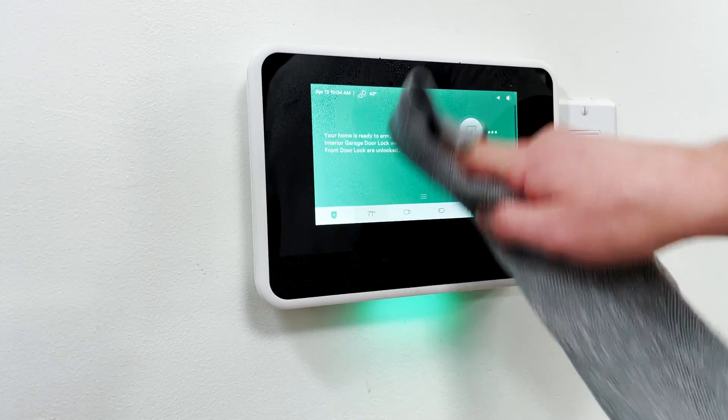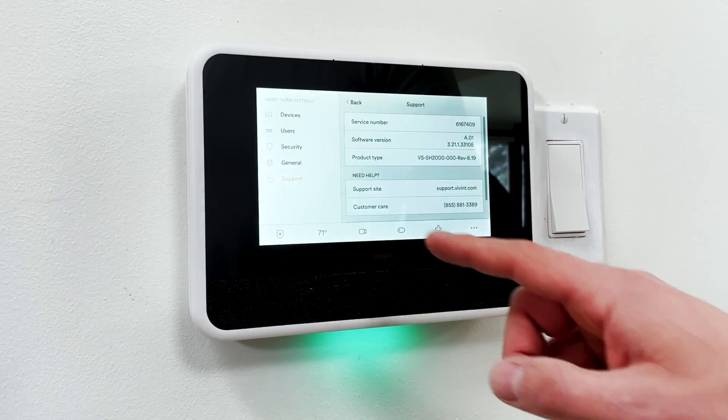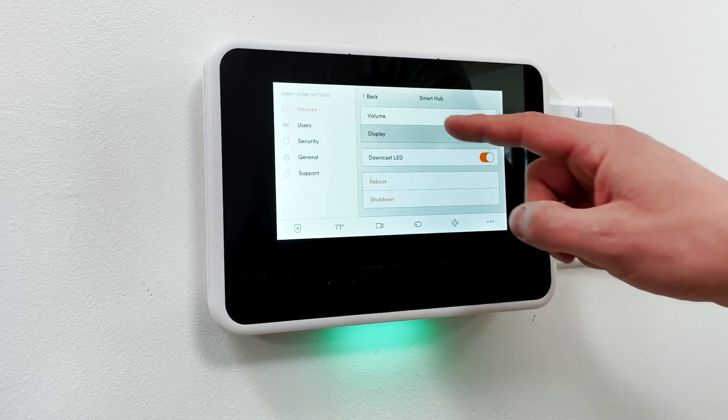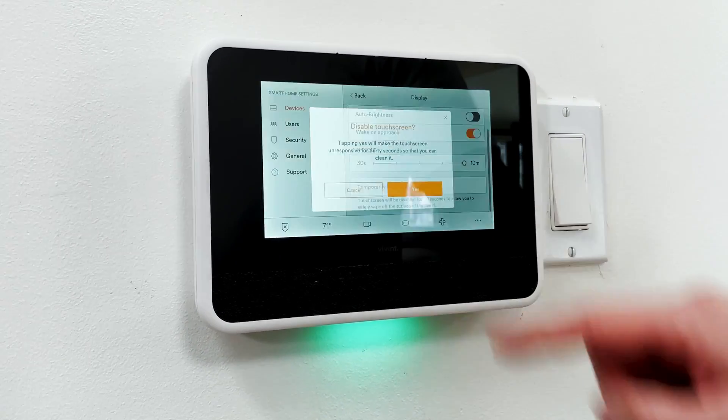Today I'm going to show you how to clean the screen of your Vivint Smart Hub without setting off your alarm. Tap the three dots, devices, passcode, smart hub, display, disable touchscreen.